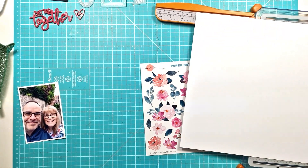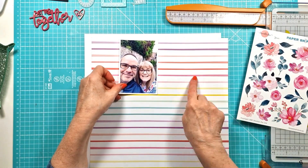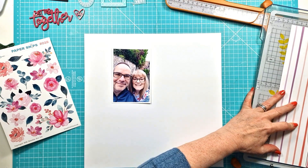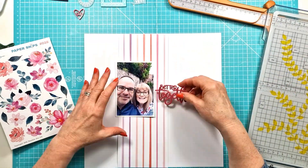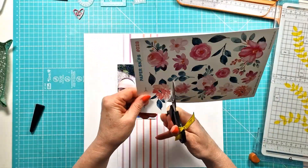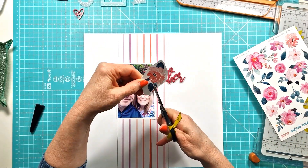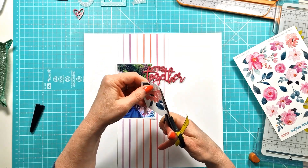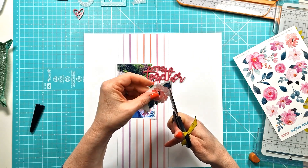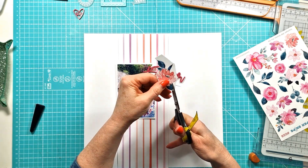So what am I doing here? I have got a piece of white card, I've just trimmed off the manufacturing strip, and I've pulled out a couple of the Pinkfresh Studio Delightful papers that I had left over. I was just looking for some papers that would go with these really pretty florals in the Paper Snips, because I decided I was going to cut all of these out and use them as a feature on my layout. I've just started here with some fussy cutting.